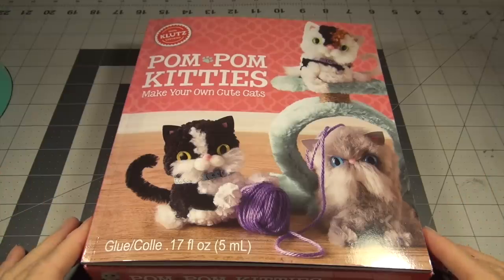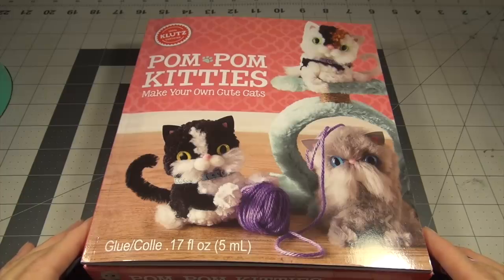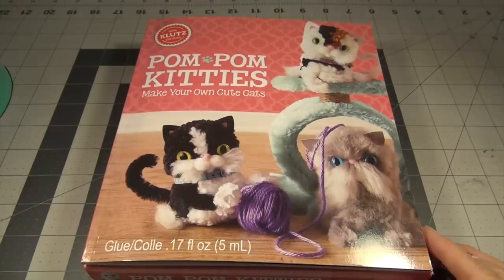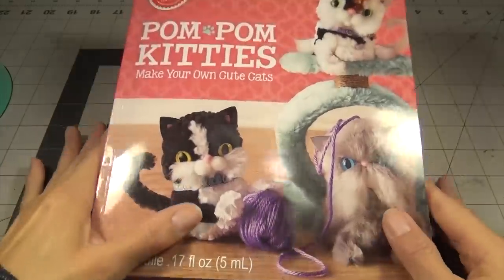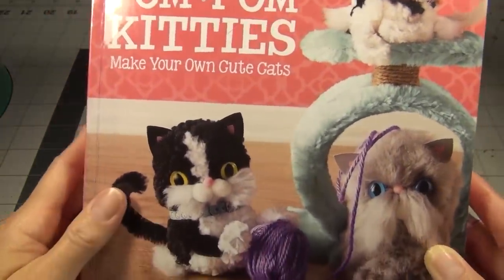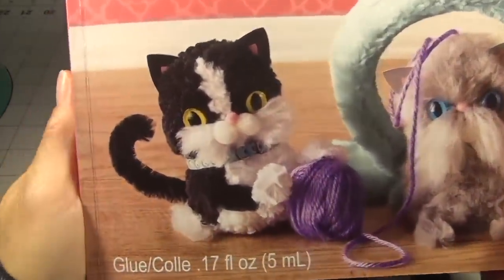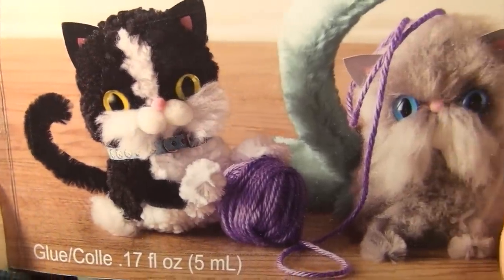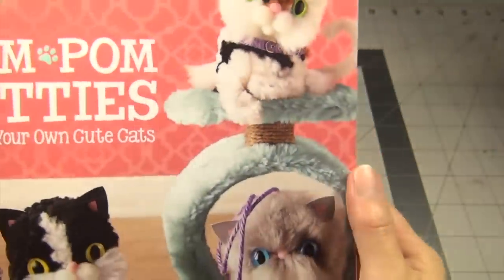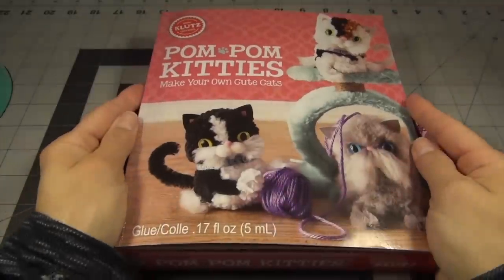Hello guys, back for a new video. And today I've got this Klutz brand Pom Pom Kitties — make your own cute cats. There's a variety of different cats you can make. So let's open it.